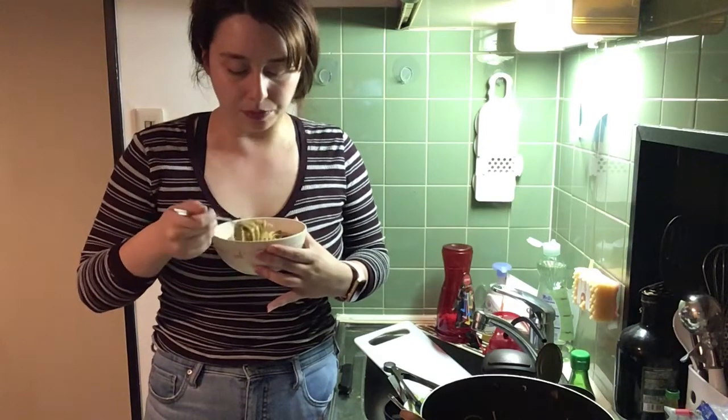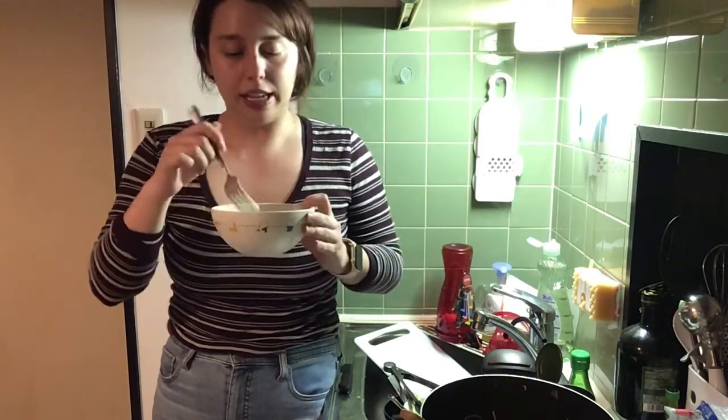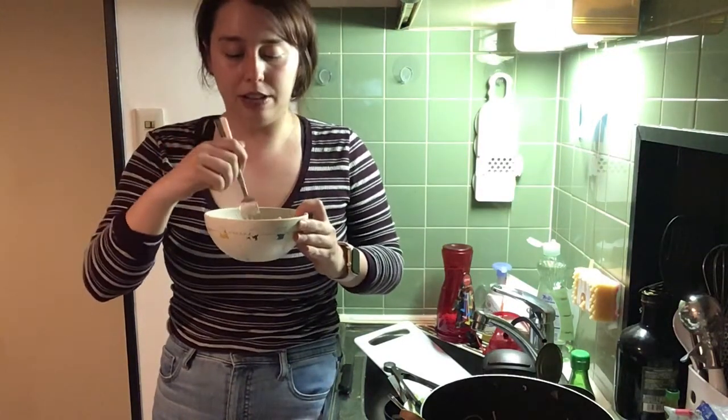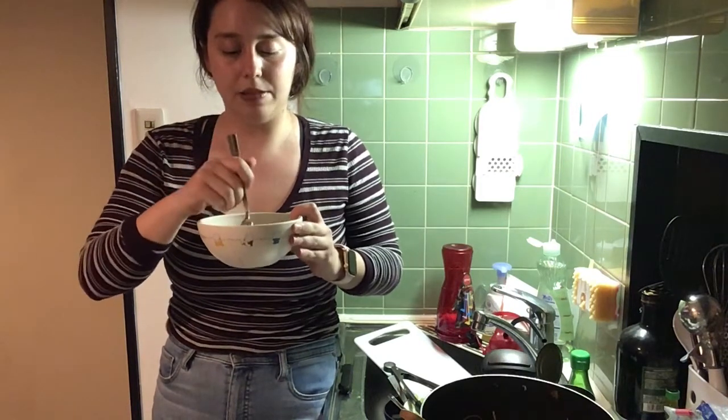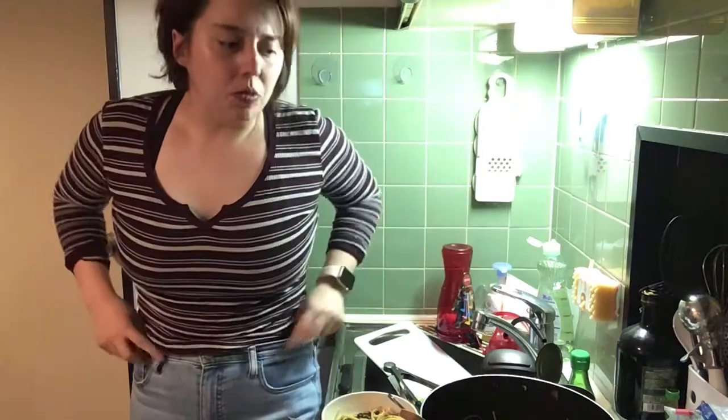That's not bad. There's a lot of flavor in it — I love that. It's spicy, which I love. I love that there's chicken in it and it's not just beans. I don't know if I would make this again, but I'm definitely happy with how it came out.